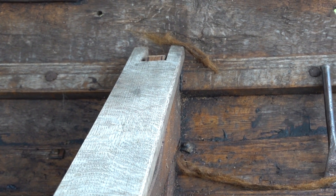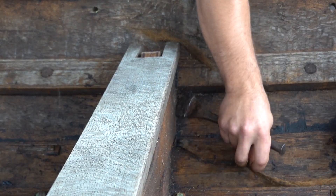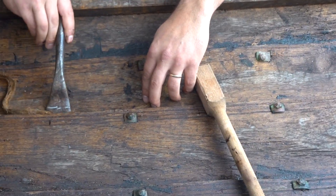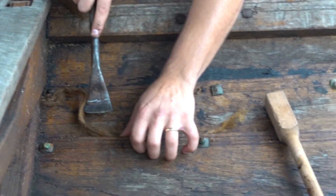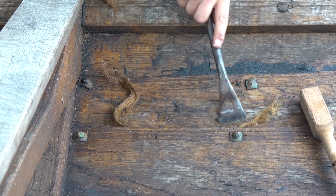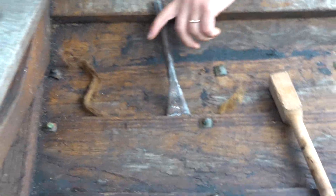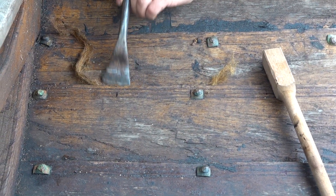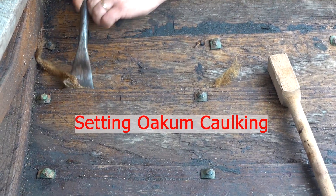We're just going to take a little piece and roll it out, making a strand. Then I lay it in. This is a big hole, so I'm just going to feed it in a little like this before I go to set it. It's a messy job because there's tar everywhere. But I'll kind of get it in place. This is obviously not a caulking mallet, but it'll suffice. And you just go around setting it.